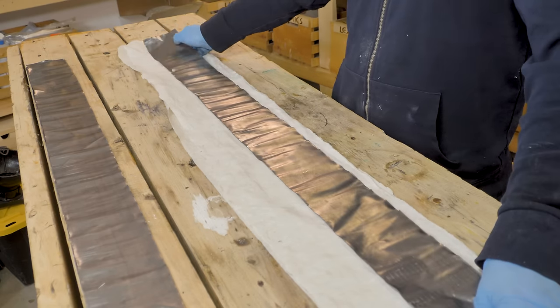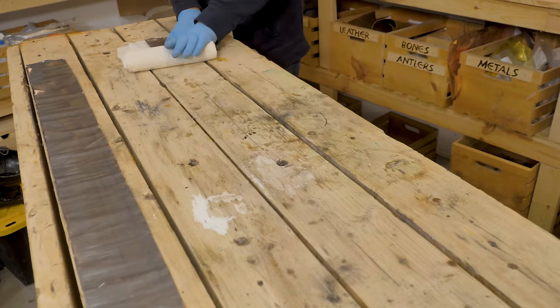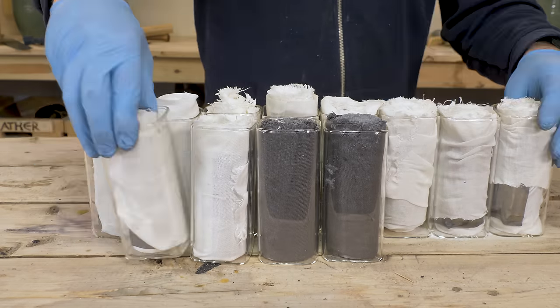I was able to make 13 of these coiled batteries. Depending on how I wire them, I can get up to 20-some volts. Not bad for a handmade battery.